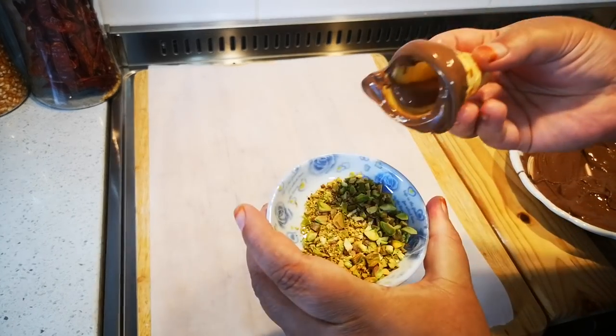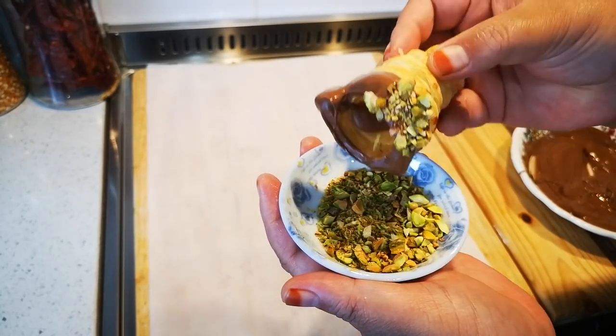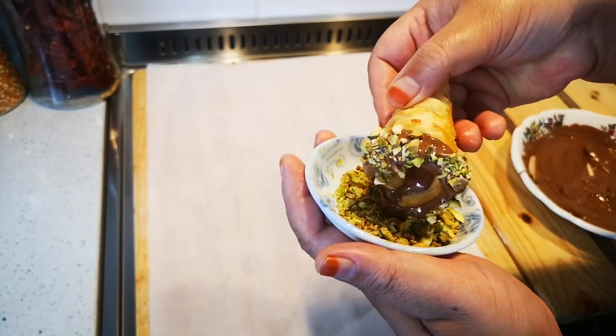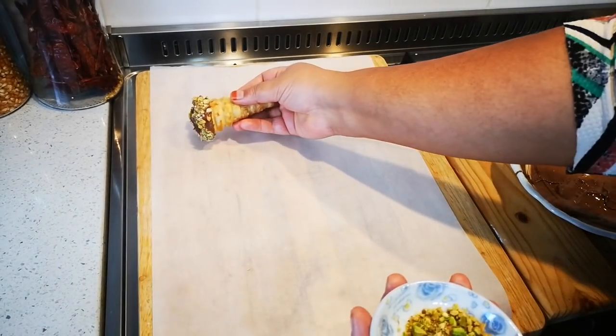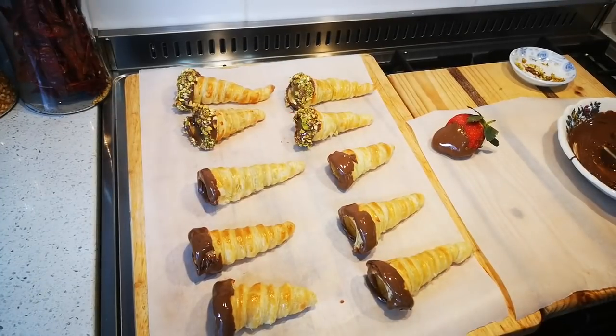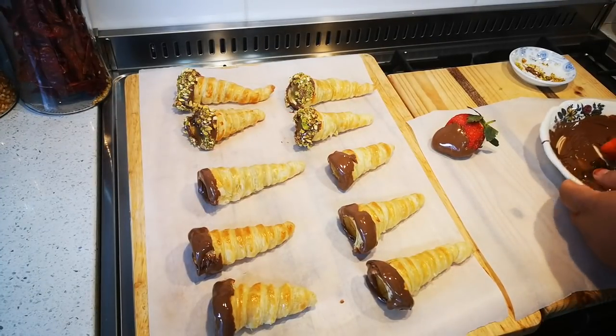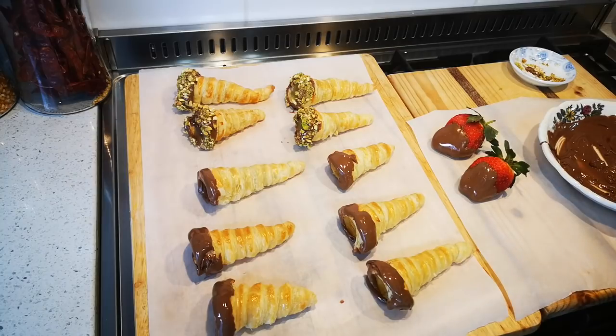This is optional — you can dip it in some chopped pistachio nuts or any nuts you like. I'll make some plain ones, some with nuts, and so on. There was some leftover chocolate, so I'm also going to make some chocolate-dipped strawberries to go alongside. The final step is to pipe in the fresh cream.